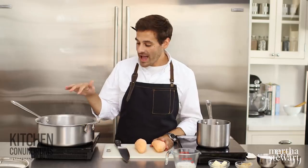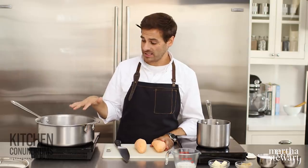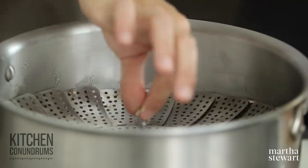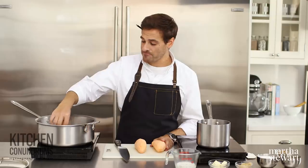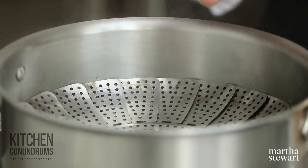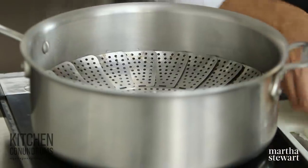In front of me I have a large saucepan filled with about an inch to two inches of water, and inserted in this pot I have a steamer basket. This is something that if you don't have this little gadget at home, it's really something you should invest in because it's a great tool for making many different things. This is set over medium-high heat — we want a rapid simmer because we're going to steam these sweet potatoes.